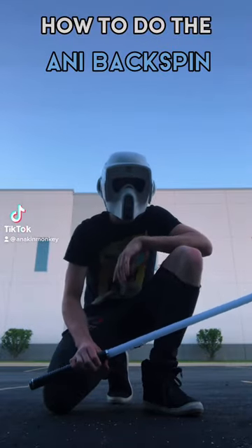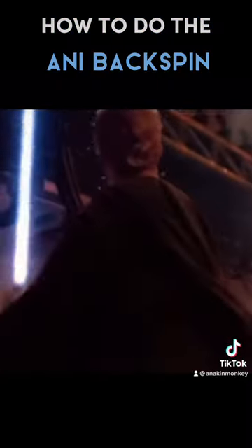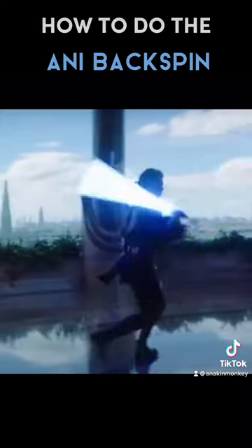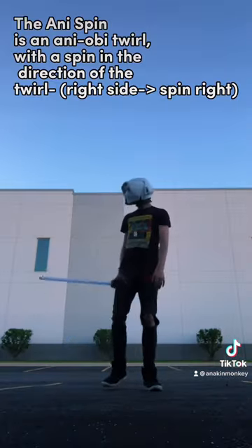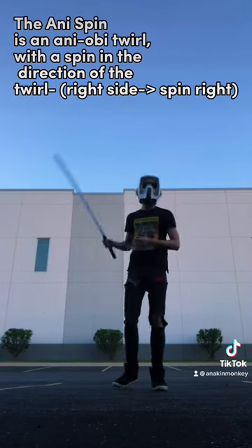I'm going to show you how to do the Anakin Skywalker backspin. Let's break it down. Essentially, the Anakin Skywalker spin is basically just an Annie Obi with a spin.